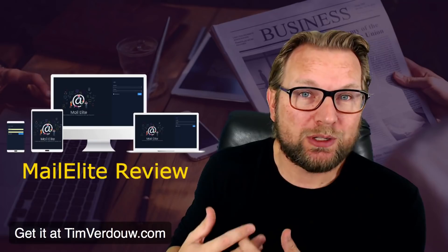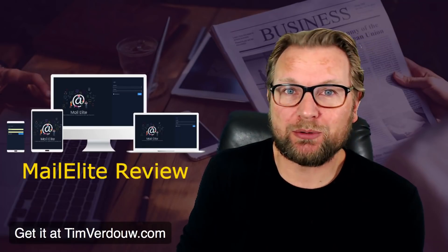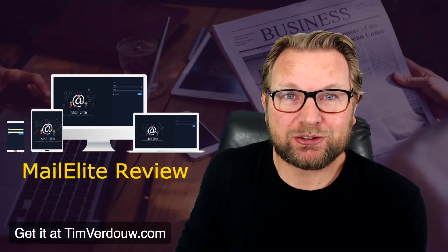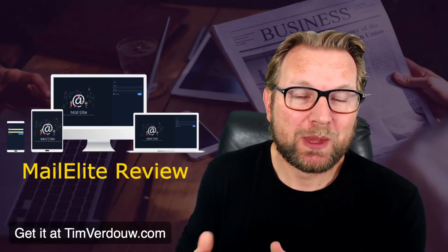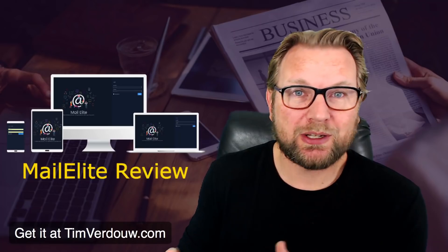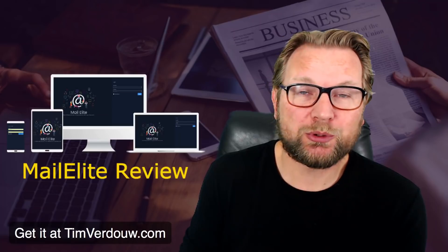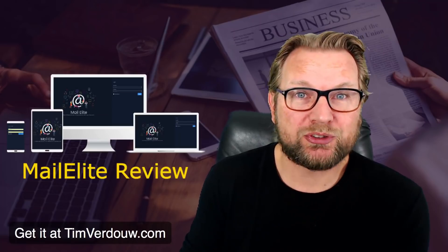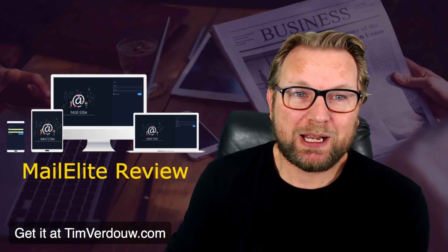One bonus I can already tell you about: I'm going to personally train you on how to set up MailElite, because this part is not covered in the training. When you use MailElite — which is an email sender software — you need to set up a mail server, and I'll show you how to get the best deliverability results.